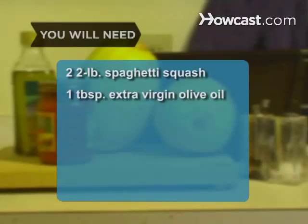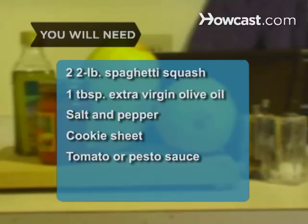You will need 2 two-pound spaghetti squash, a tablespoon of extra virgin olive oil, salt and pepper, a cookie sheet, and tomato or pesto sauce.